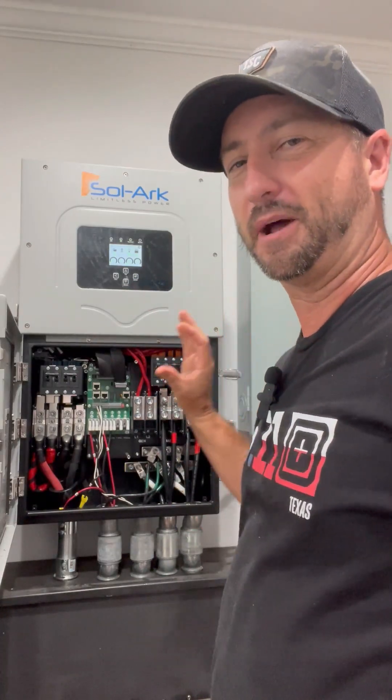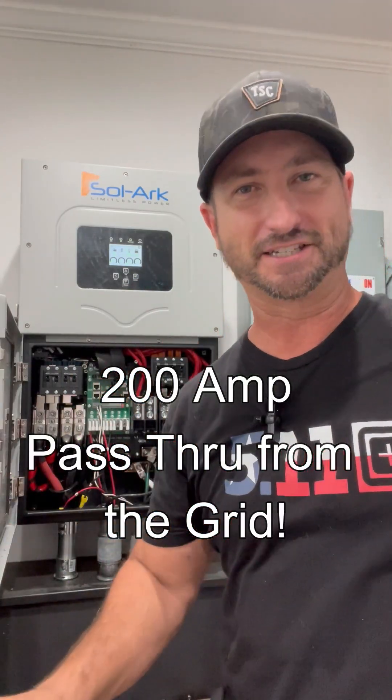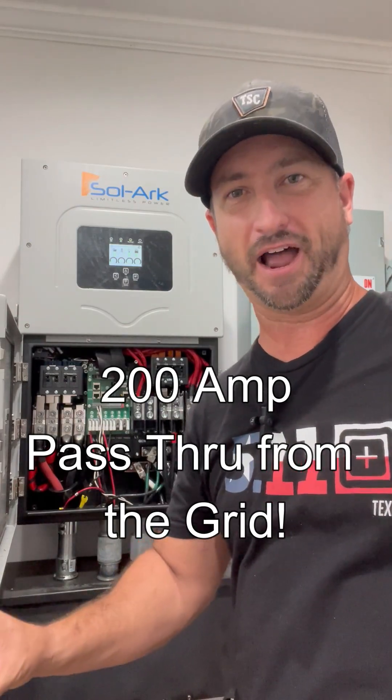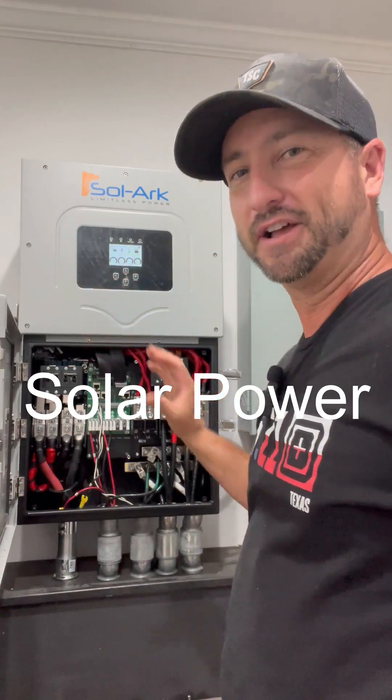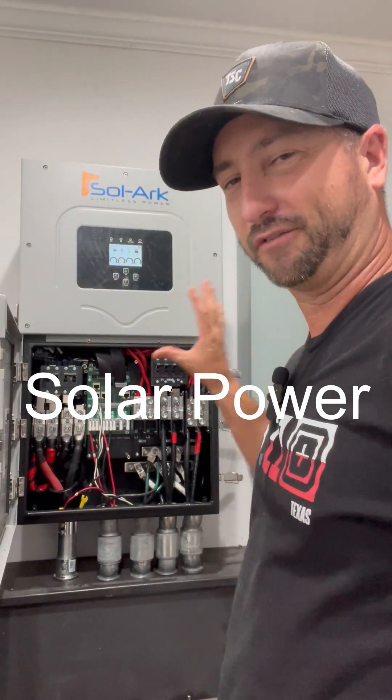Not a sub-panel, not a critical loads panel — my whole house. It'll distribute that power to my house first, covering whatever loads I'm using, and then send the remainder over to my battery bank to charge my batteries.